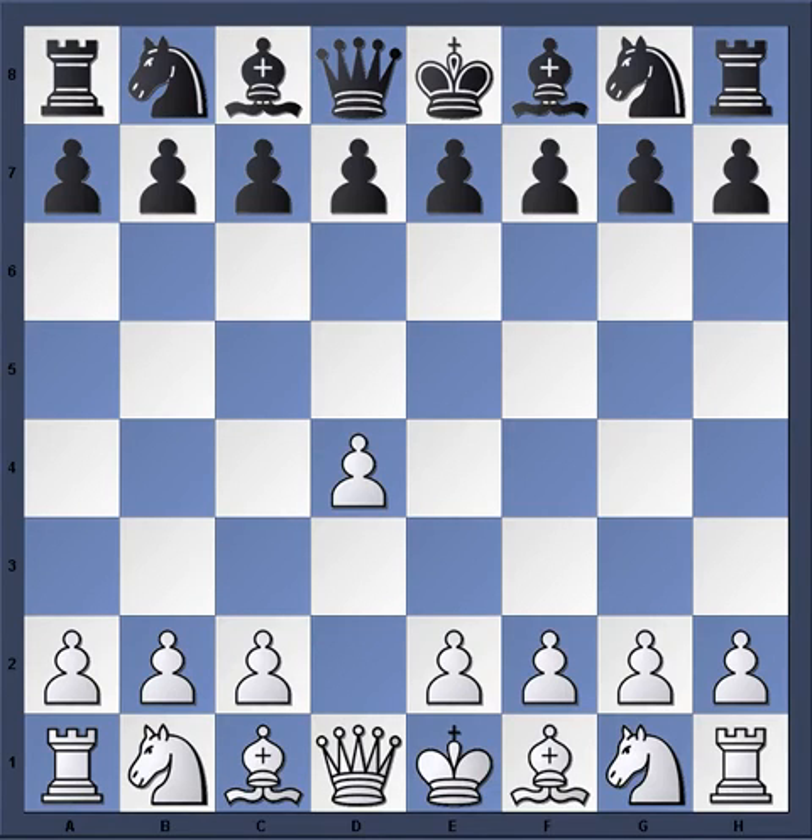Hello everyone. I'm going to show you a game from 1984. This is from the United States Championship. With the white pieces we have Grandmaster Larry Christensen and with the black pieces Grandmaster Sergei Kudrin.